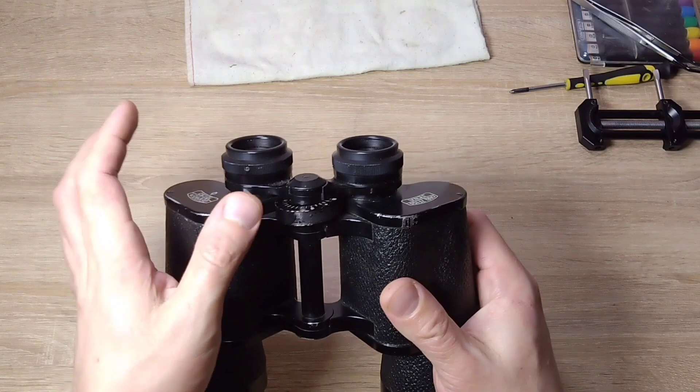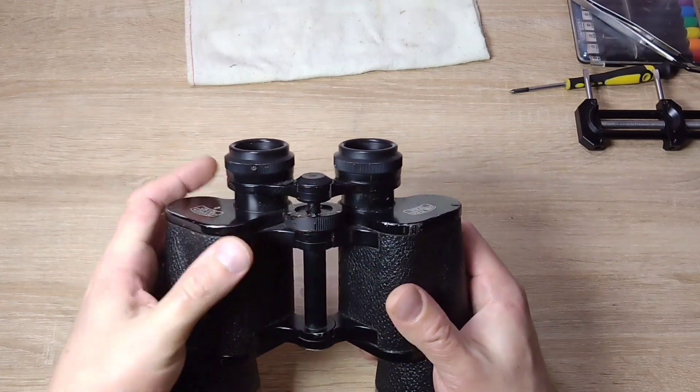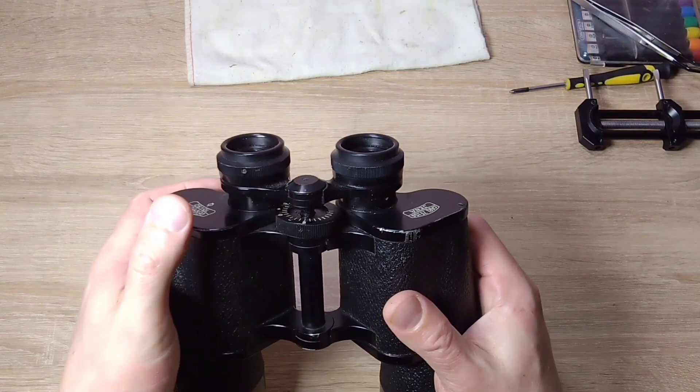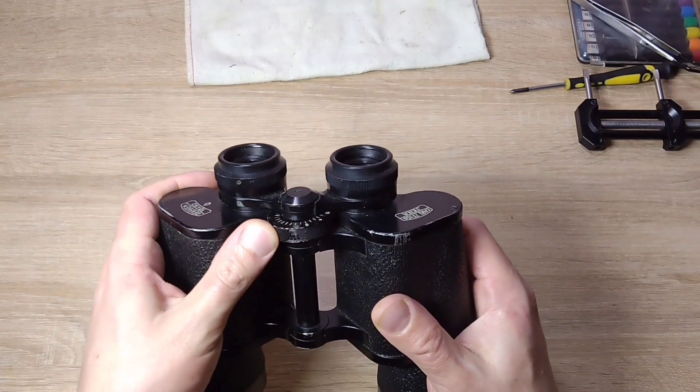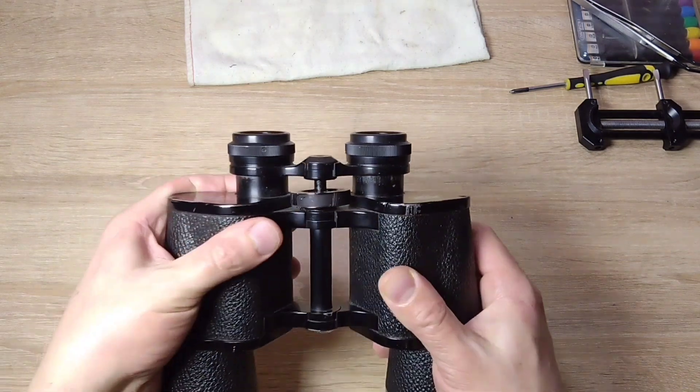Look at this focusing wheel. It's completely functional — meaning when you turn it, the eyepieces rise. But look at how it's all warped and tilted. It really doesn't look good at all.